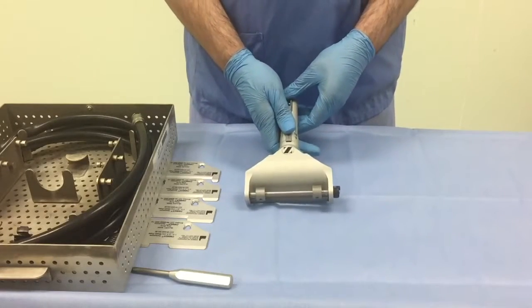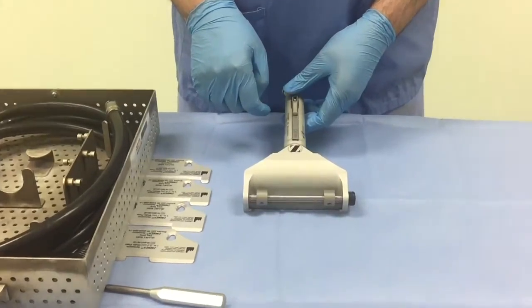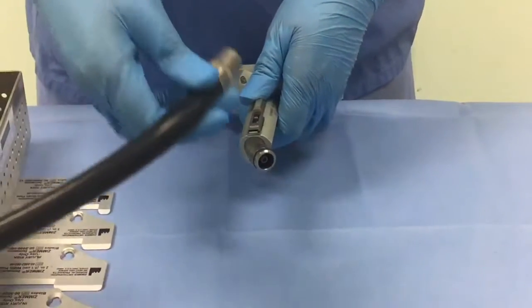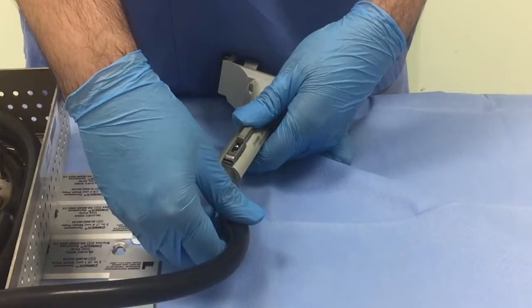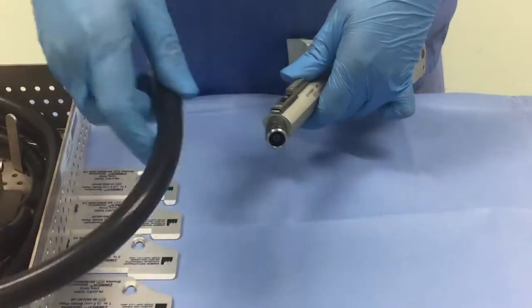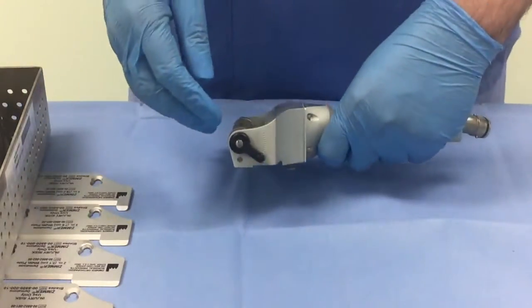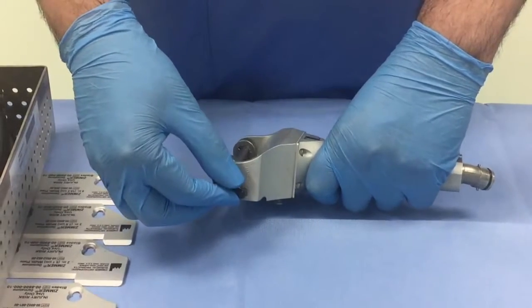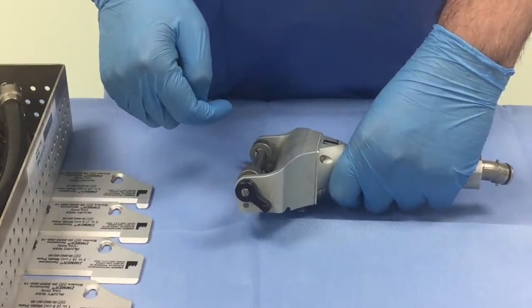This is the pneumatic dermatome. The front end has two rollers which controls the skin graft as it comes out. The back end is the connection to the pneumatic air hose, which connects in a clip fashion. The other end of the air hose connects to the main air supply. Along one side of the dermatome is the lever to control the thickness of your skin graft, marked from 0 to 30 thousandths of an inch.